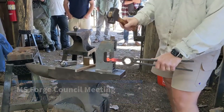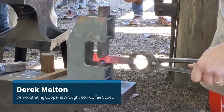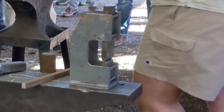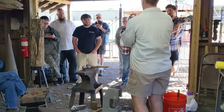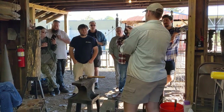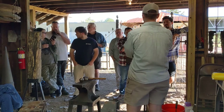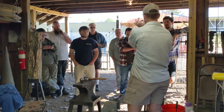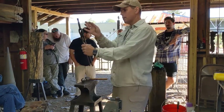Does everybody know what I mean by taking a cube of material? I'm taking about a square worth of the width of this material. This is about three quarters or so, so I'm taking about a three-quarter cube or square of material. My first step is just a simple puller on both sides just to give me that neck.